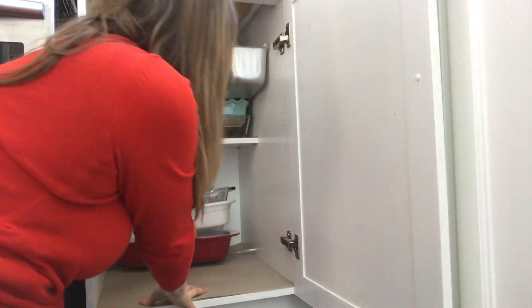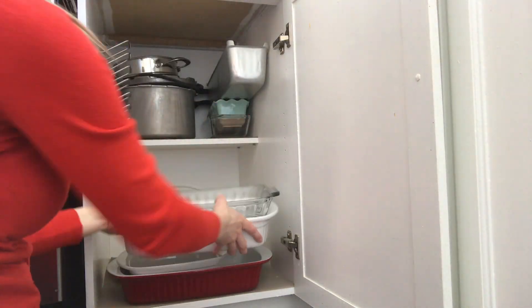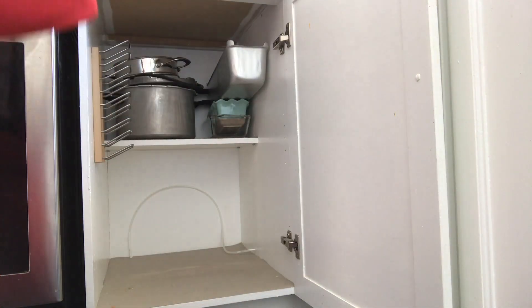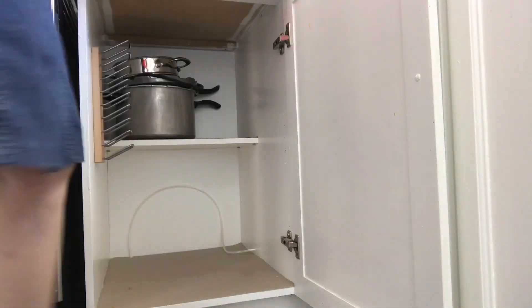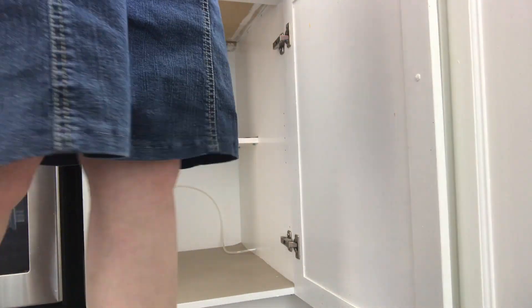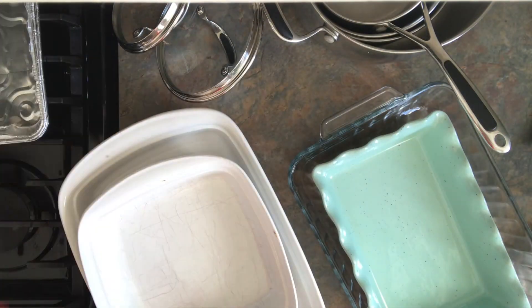The first thing I had to do was clear out the cabinet of everything. Then I took my dish rag and wiped out the inside of the cabinet. Next I was on to figuring out what I was keeping and what I was getting rid of.